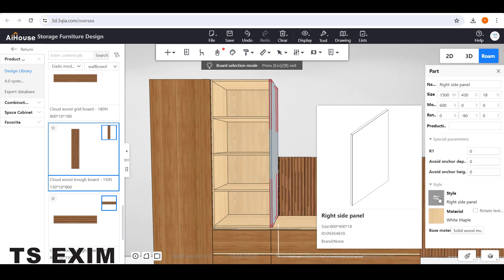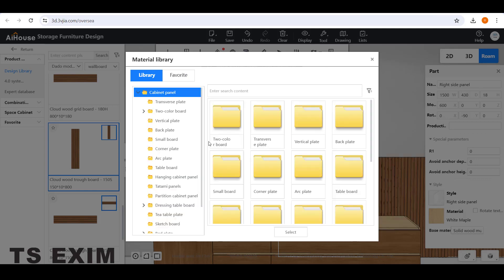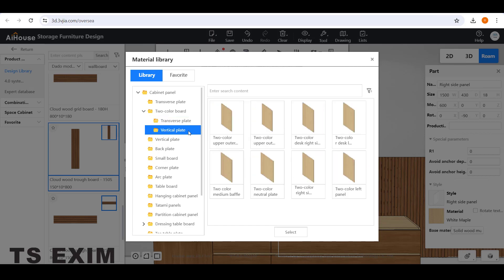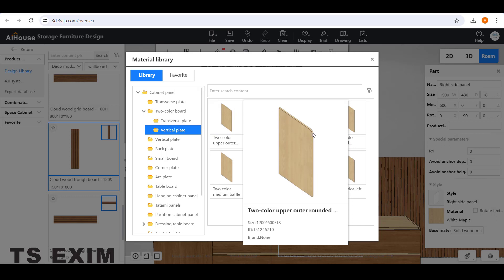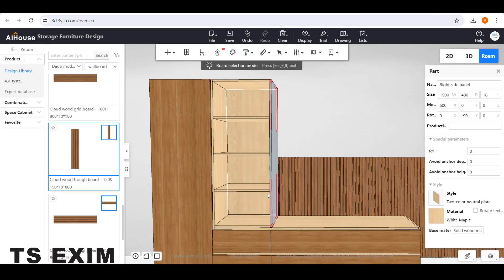Go to Two Color Board and go to Vertical Plate. This one is a rounded outer rounded panel. Usually for the standard one we use Two Color Neutral Plate. Select it and change. Do the same thing to the other side — select the panel, select the Style box, go to Two Color Board, Vertical Plate, and change to Two Color Vertical Plate.